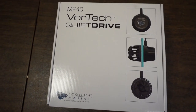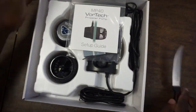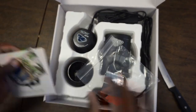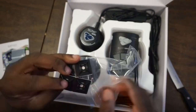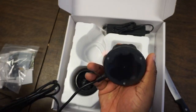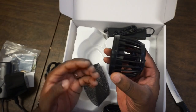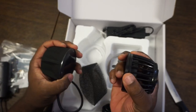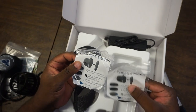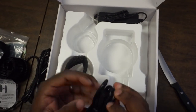No one really wants to see another MP40 unboxing video, so I'll just talk while I fast forward through the unboxing in the background. I had an MP40 that I took off my tank a while ago and it had been sitting in my closet. When I pulled it out, I realized the wet side was messed up and the power supply wasn't working. The wet side is $75 and the power supply was $50 — and at the time the MP40 was on sale at Marine Depot for less than $300. So between getting a new power supply and a new wet side, I was almost halfway to what a new pump cost, so I ended up just getting a brand new pump and I'm pretty glad I did.